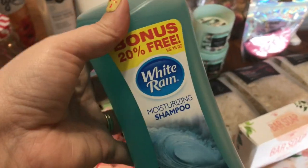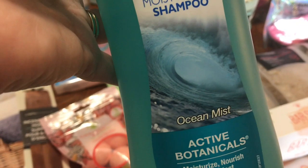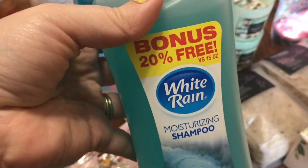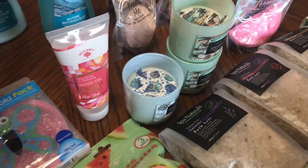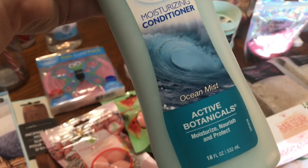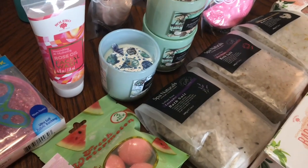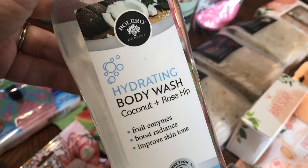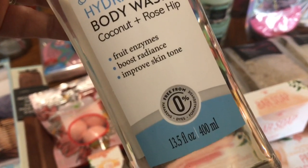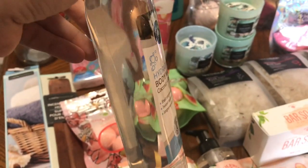I got some of this White Rain Moisturizing Shampoo in Ocean Mist — this is the perfect summer scent, I love the way this smells, and it's a bonus size. I also got it in the moisturizing conditioner in Ocean Mist. You're getting 18 ounces instead of just 15. And then this one is also a really good summer scent — it's Hydrating Body Wash by Bolero in Coconut and Rose Hip. It's got fruit enzymes that boost radiance and improve skin tone — a nice big bottle of body wash.